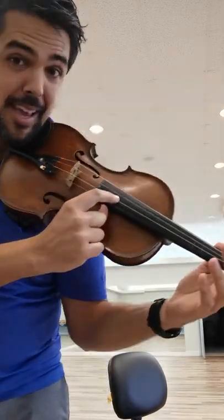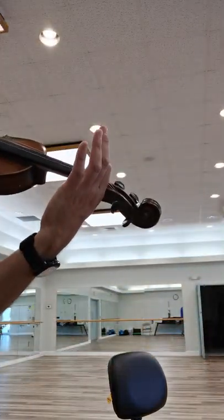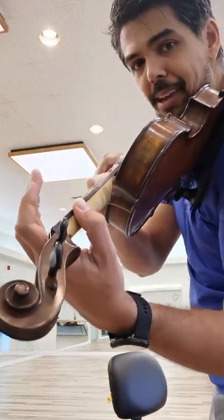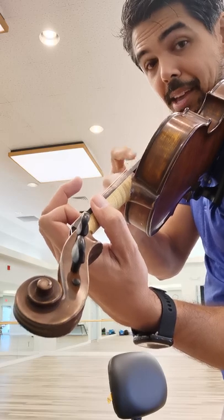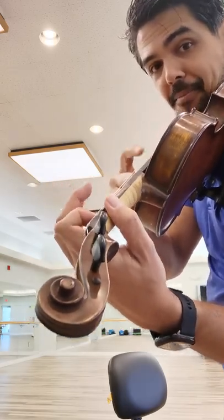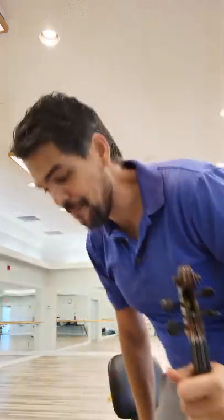I'm going to pluck A and B. A — and now put my finger down — B. I'm going to practice doing that a few times: A, A, B, B. Just get comfortable doing that. That's it right there.